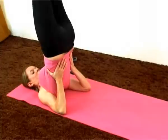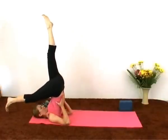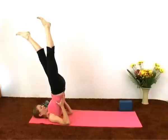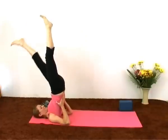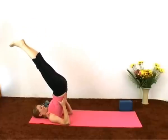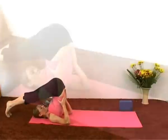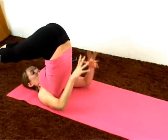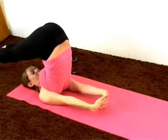Moving into plow. You can start by slowly bringing the right leg down first. Inhale bringing up, keeping the support on the back. Only until the toes touch the floor. Release the hands, either placing the hands flat on the floor or interlacing, and bringing the arms down.